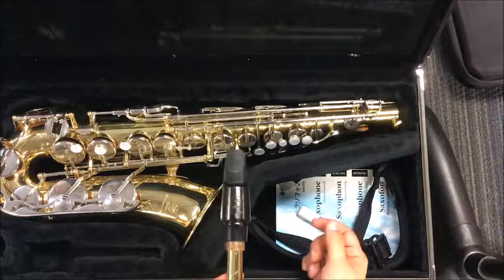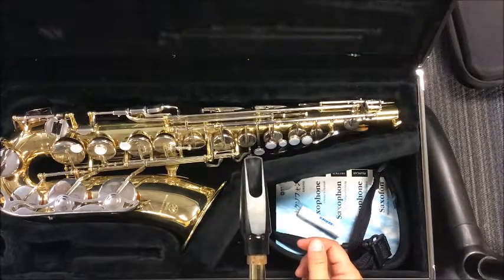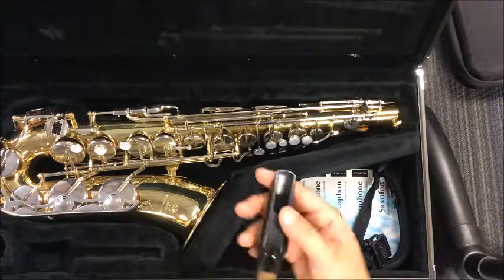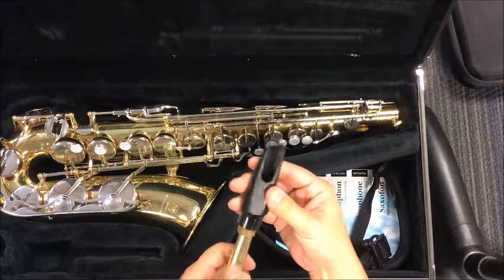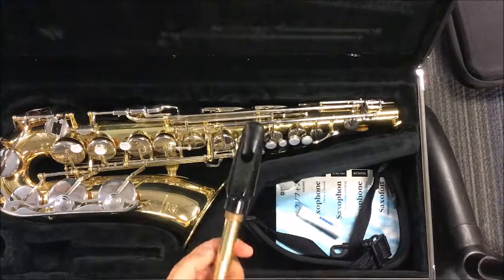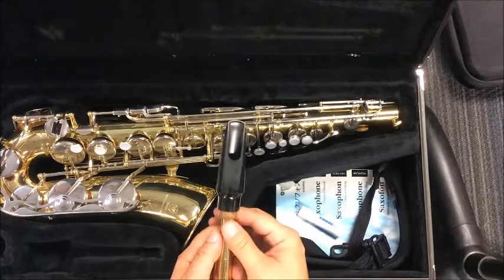Now, I will tell you, somebody's not going to pay attention and they're going to have it backwards like that. Please make sure you're paying attention. The hole of the mouthpiece goes with the bottom here where there's no keys. There's a key on the top, nothing on the bottom — that's where it needs to go.